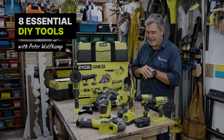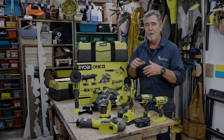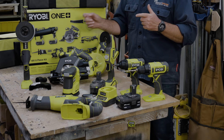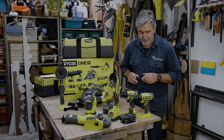Hi, Peter Wolfkamp, Resident Builder. One of the most common questions I'm asked is: what is my essential power tool kit if I want to start my DIY journey? Well, as it happens, the Ryobi 18V OnePlus kit has eight essential items. Let me walk you through it.